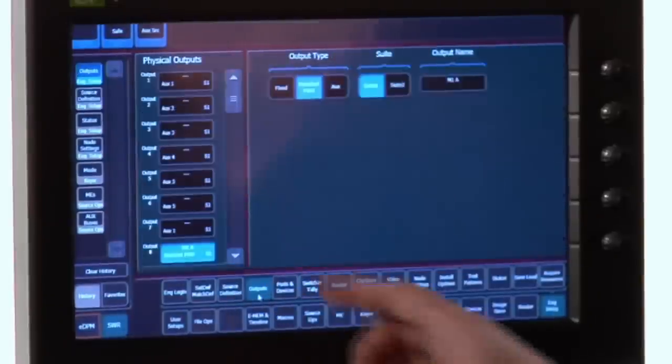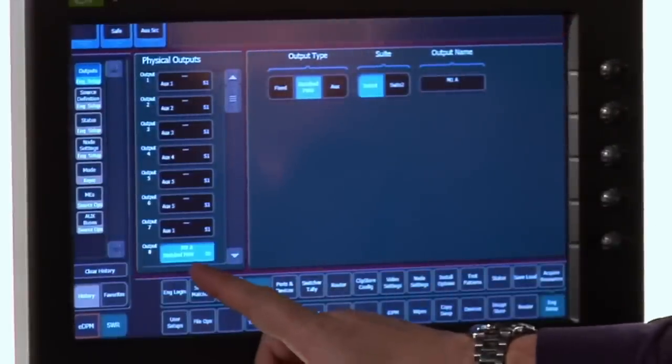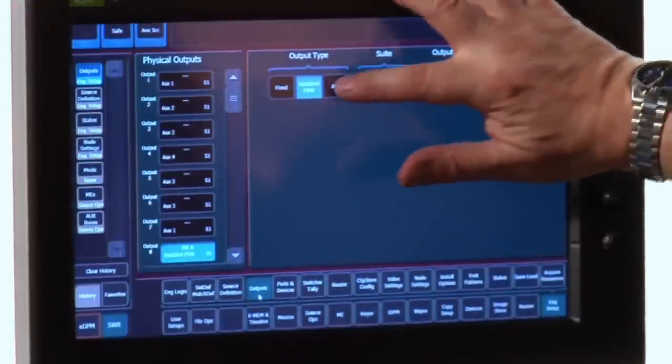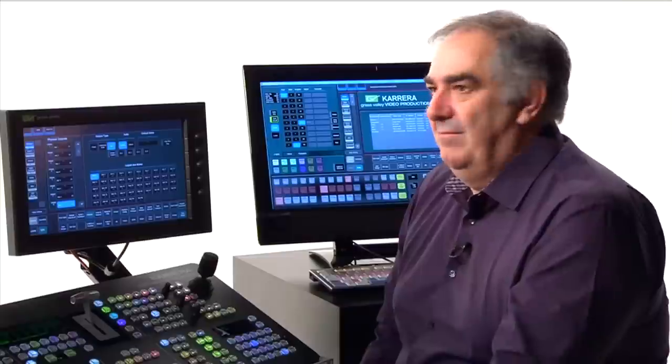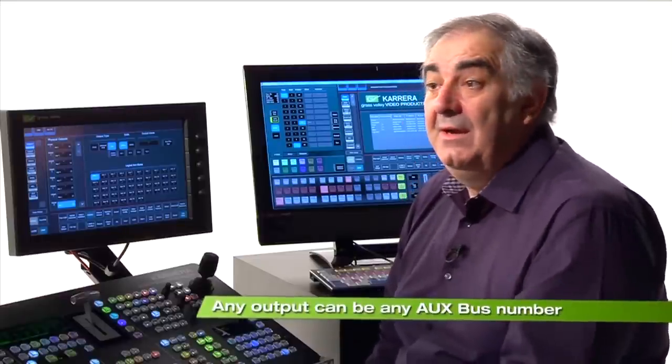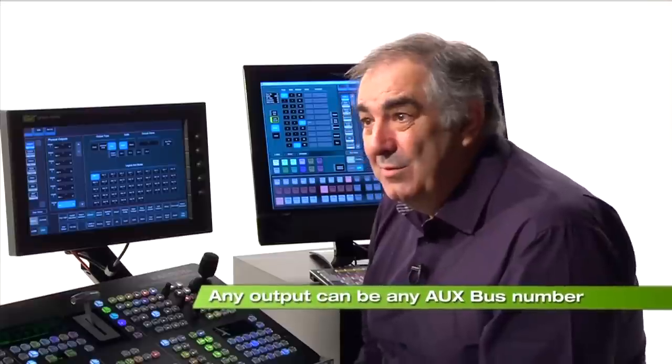Outputs are the other end of the equation. Each of my outputs can be of three types. Output 8 is currently being used by switch preview — that little source selector inside the control panel that lets me look at the look-ahead preview of any of my MixFX banks. The next kind is aux buses — the traditional almost XY control panel look and feel. But every single aux bus can be on any output; I don't have to have output one tied to aux bus one any longer. I can even have aux bus one on more than one output.